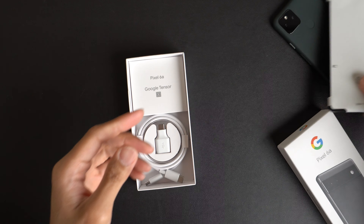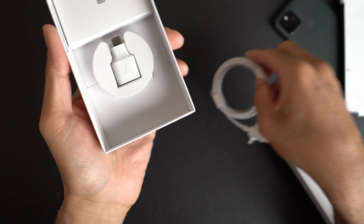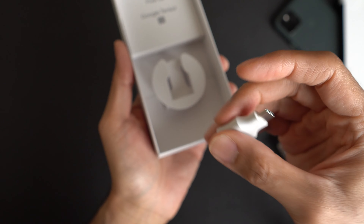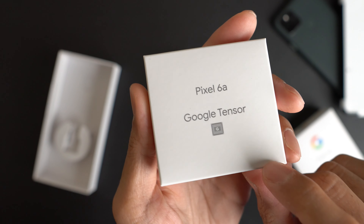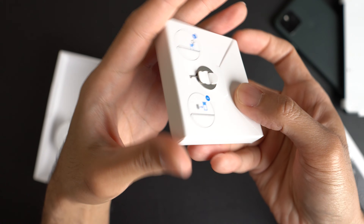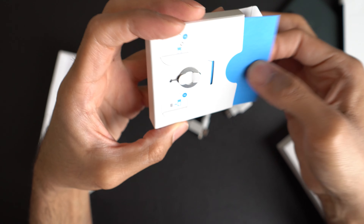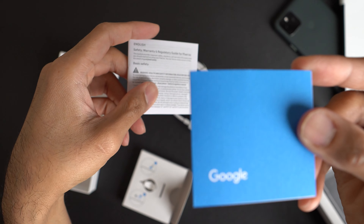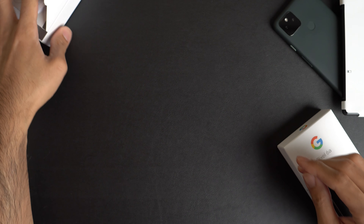And then the front — we have this cover. Let's put that to the side and take a look at what you get in the packaging. You got the USB cable, USB Type-C. You have your adapter here for data transfer. And then here you have info on the phone — Pixel 6a obviously, Google Tensor chip to let you know what's going on internally. On the bottom here is your SIM ejection tool. And then your documentation. I like this blue color they use.